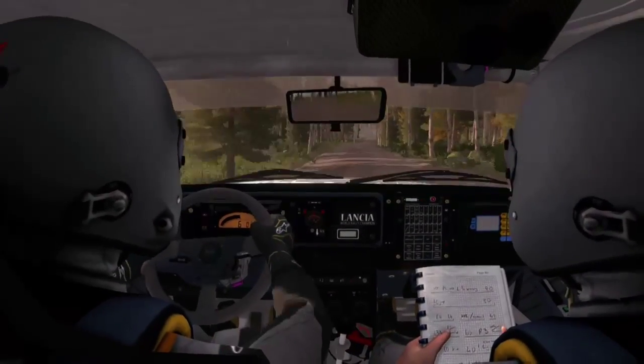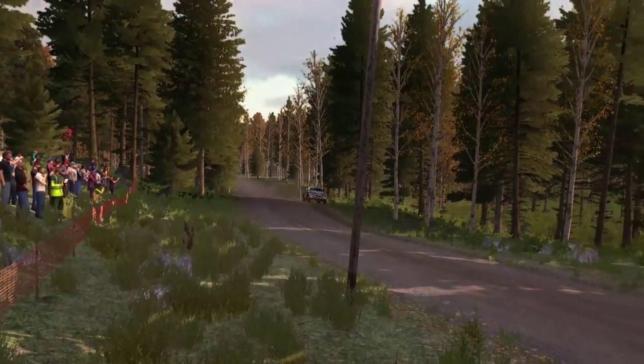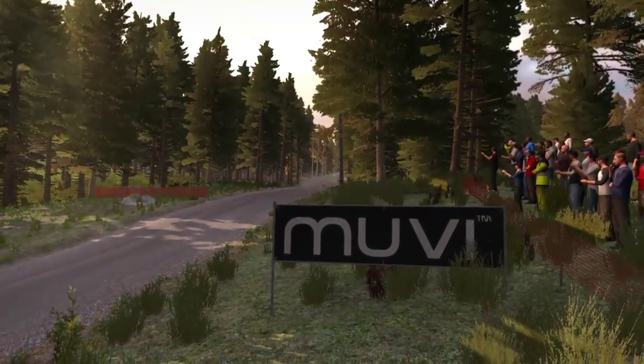Okay, line over jump, 60, left 5 over crest, jump in 6.